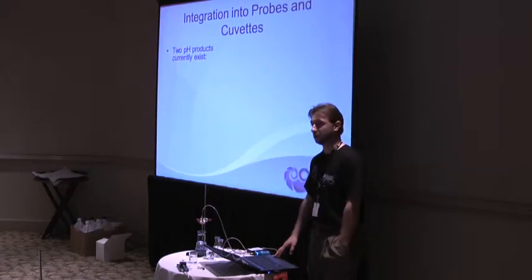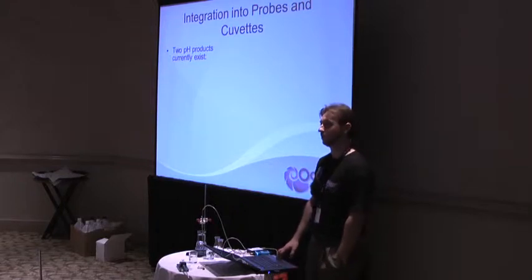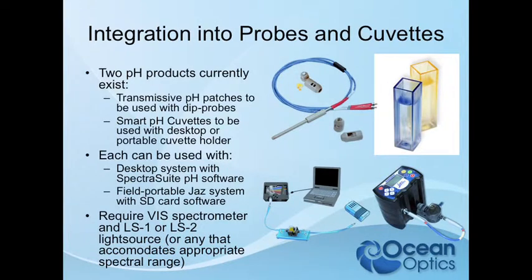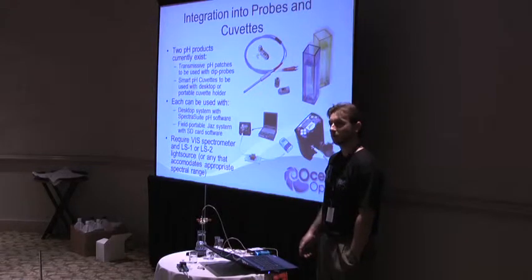Right now there are two pH products at Ocean Optics, but that's going to expand to probably four to six in the next couple of months. We have a new probe coming out, new reflective patches, and a lot more coming. Currently we have the transmissive pH patches used with dip probes and the smart PHQ cuvettes, which can be used either desktop or portable. All these setups require a VIS spectrometer and either an LS1 or LS2 light source, though you can use any light source that hits the necessary wavelengths, including xenon.